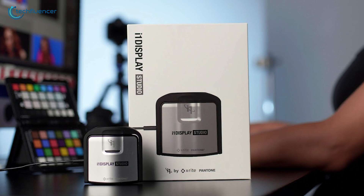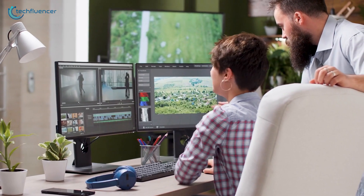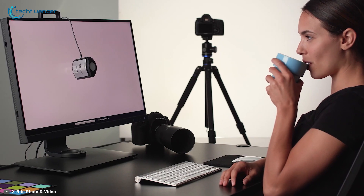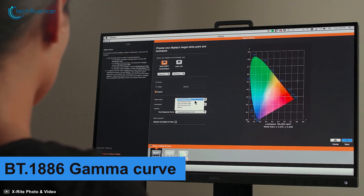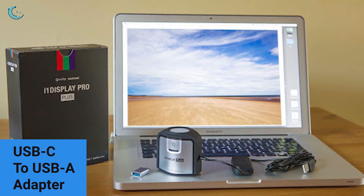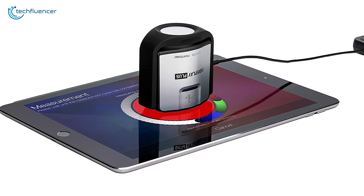Coming up at number two, we have the i1 Display Pro Plus — another awesome monitor calibrator from X-Rite to suit all the needs of a color perfectionist. Whether you are a student, photographer, or professional video editor, this device will let you color profile your monitor, projector, and smartphone in the most convenient way possible. It has a much higher level of on-screen color accuracy, measuring up to 2000 nits of brightness for precise profiling. It offers a BT-1886 gamma curve, making it a standard color meter for HD TVs or screens that support HDR. It also comes with a USB-C to USB-A adapter, making it compatible with USB-C enabled devices. If pinpoint accuracy is your top priority, investing in the i1 Display Pro Plus can be a smart choice.